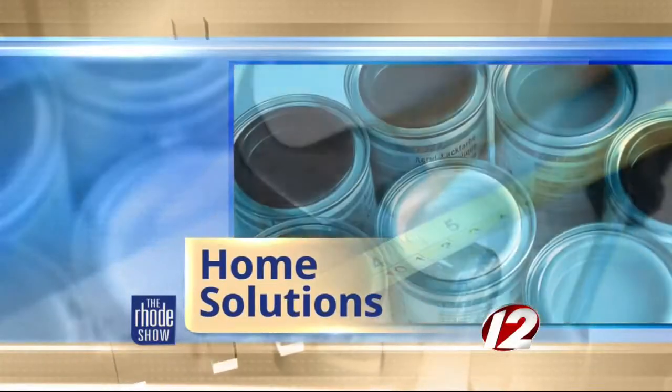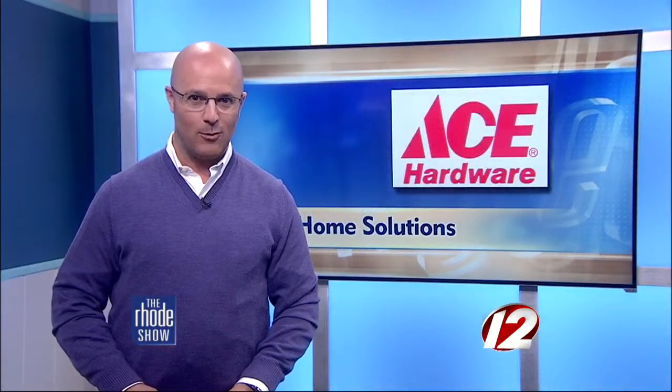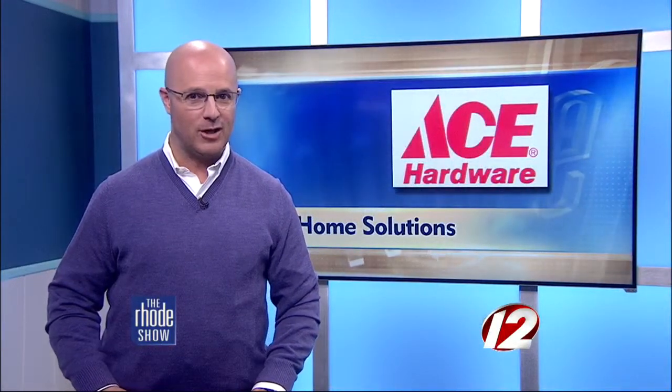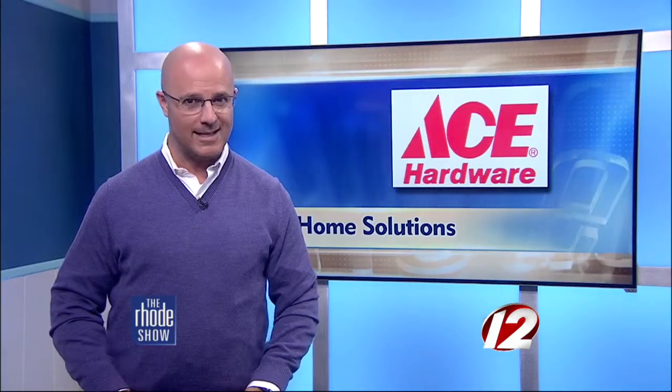This morning in Home Solutions, we have been waiting to get outside and get our yards back in shape. It was a long, tough winter. Many want to get their yards ready for family fun, cookouts and other activities for summer. Now is the time and the Ace is the place.